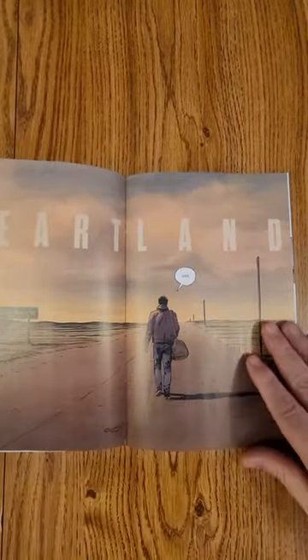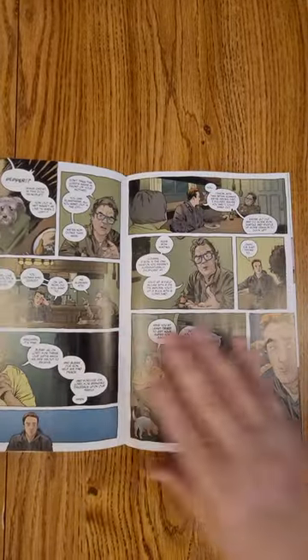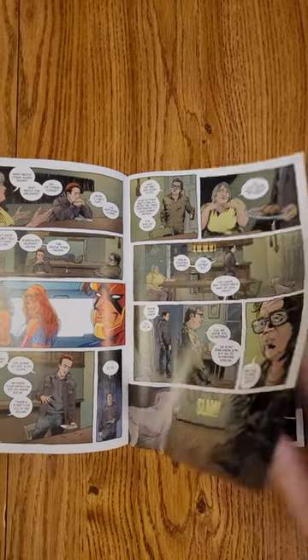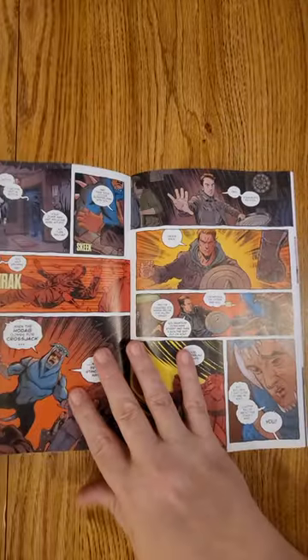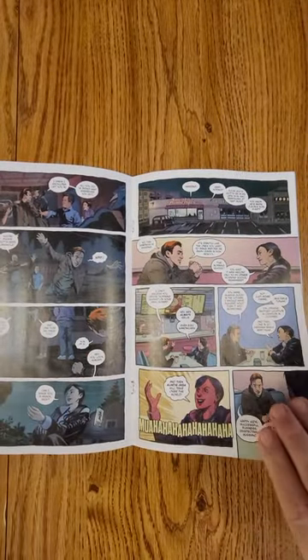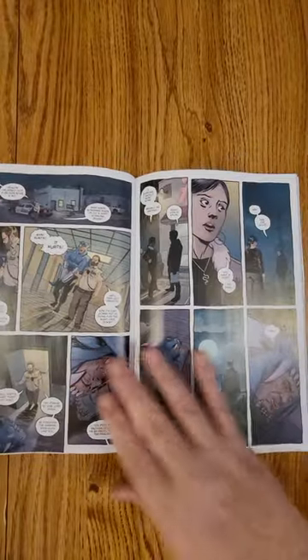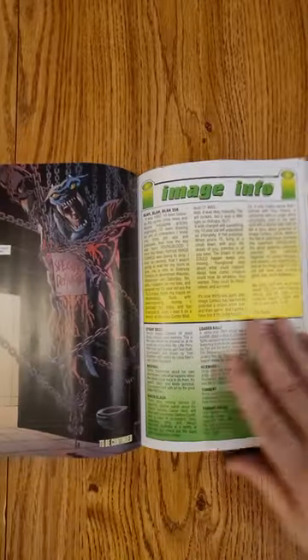You can take a peek at the artwork and get a hint at the story. They had a number of different covers — I picked up a couple of them, but wound up finding a chromium cover at one of the shops. I always have been a sucker for the shiny ones. I like the way the art is drawn — it's going to be a superhero story.